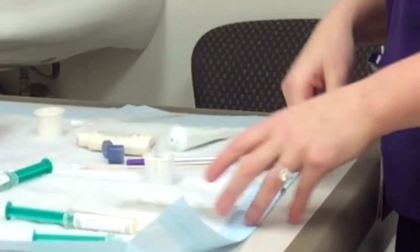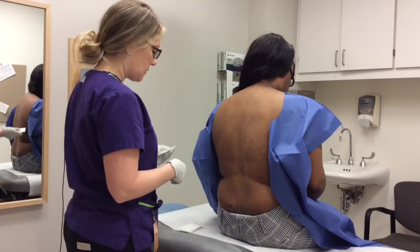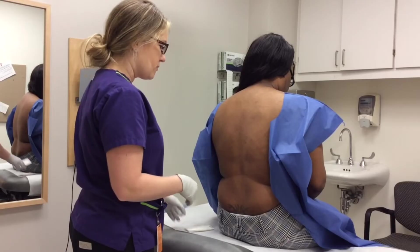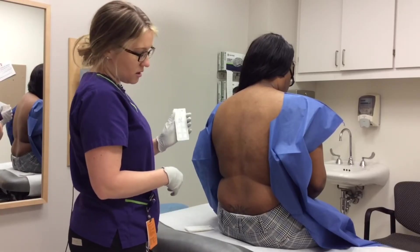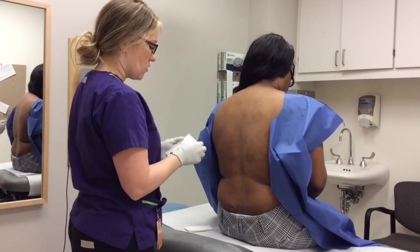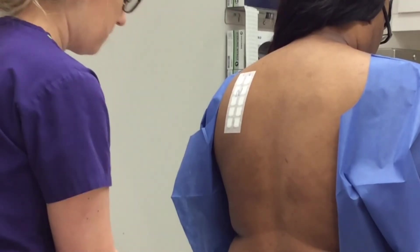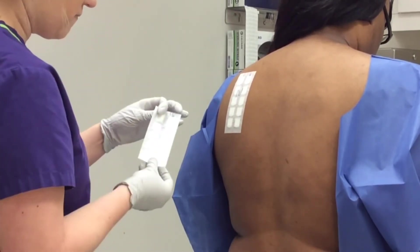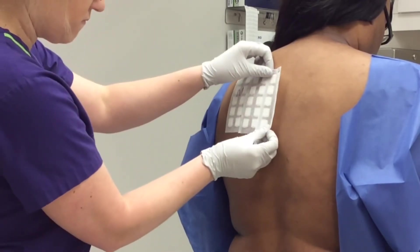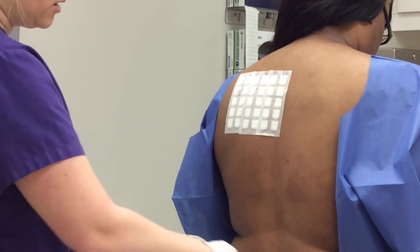Now I am going to demonstrate how I put on the patches. Each strip has 10 allergens in it. For the average adult, we put on about 10 to 15 strips, and for children it is about 5 to 10 strips. We like to have a clear back — we don't put the strips over any tattoos. And if a patient comes in with a hairy back, we do have to shave it, or they can do it beforehand. Usually the patches cover the entire back, so be prepared to be taped up at least down to here.